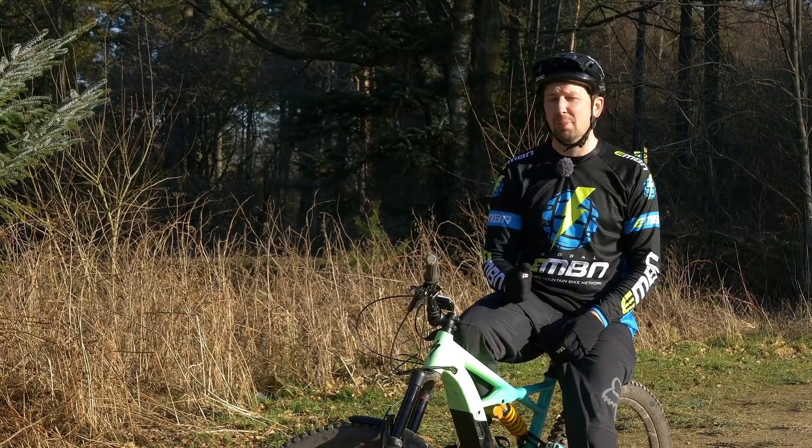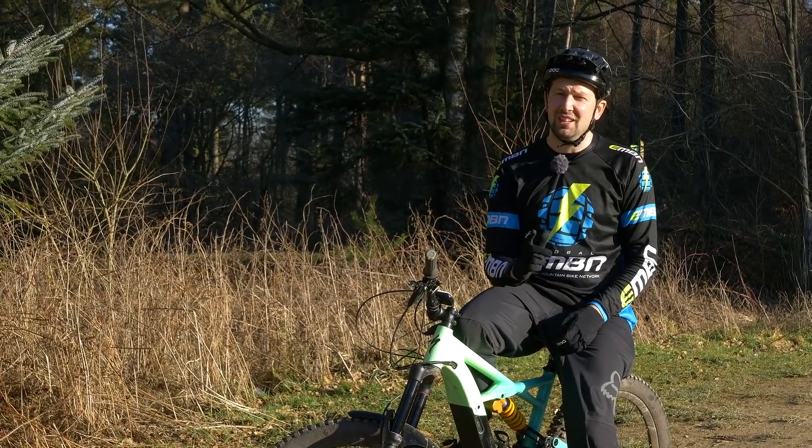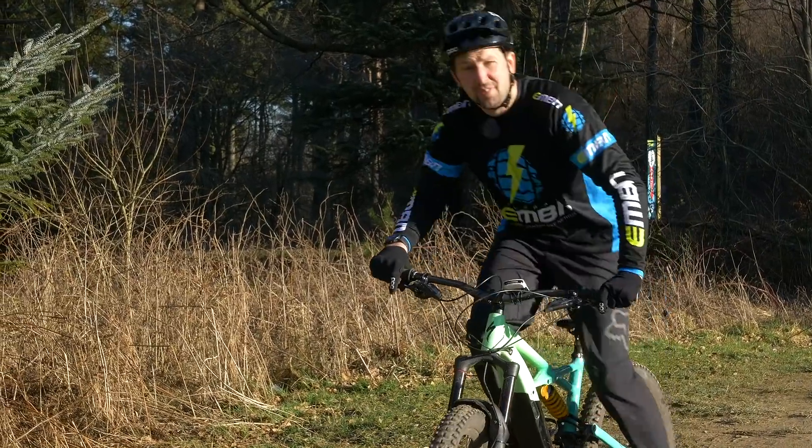We all love going fast on our e-bikes, but are you actually getting the most out of the trails that you ride? Here are my top tips to ride faster for free.